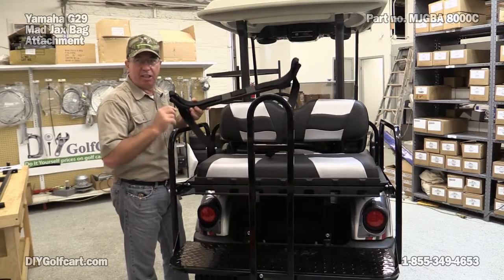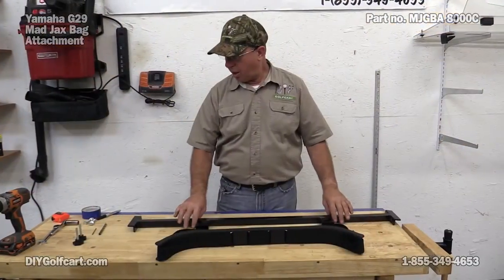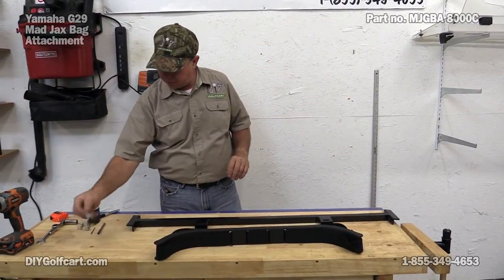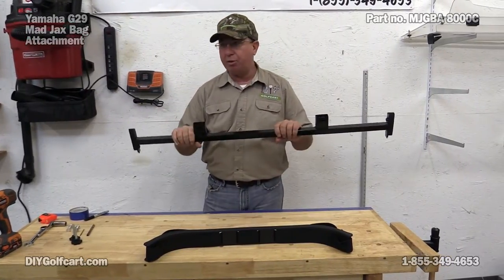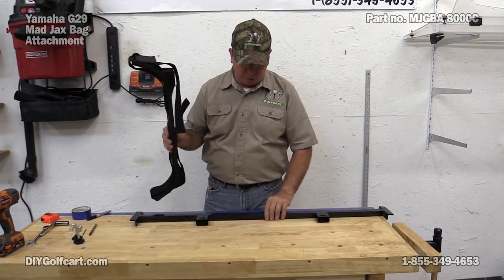It's going to be nice. Let's take a look at this kit and see what all comes in it. In this kit there are bolts, nuts and washers, two hand turns, an actual brace that we're going to put from armrest to armrest, and the actual bag holder that mounts to the brace.